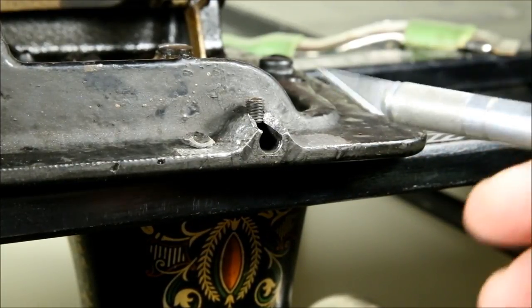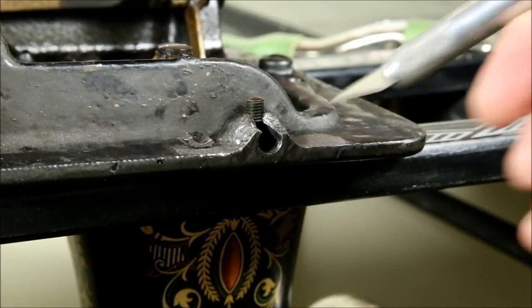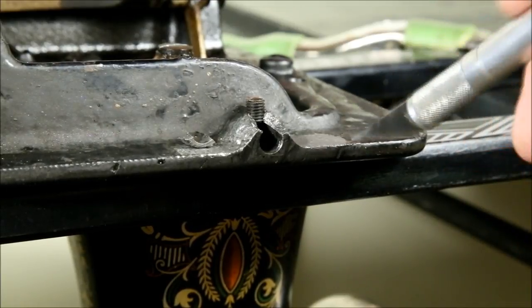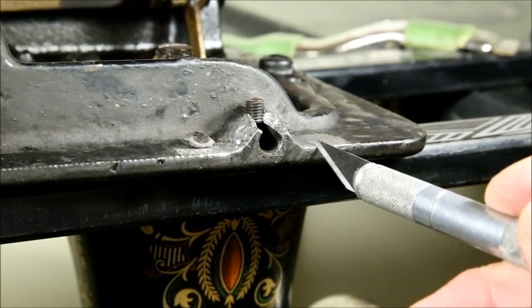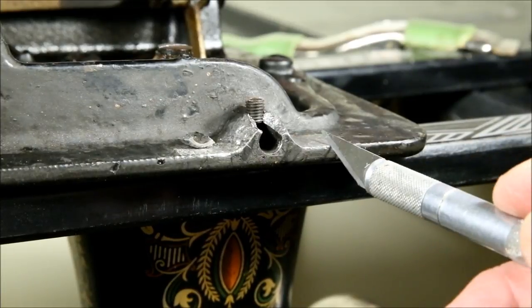What I then did is used an X-Acto knife to score the cast iron in a crosshatch pattern. Now cast iron is very hard, but it's no match for the hardness of an X-Acto blade, and this scored it quite well and provided a lot of gripping surface for the epoxy to come.